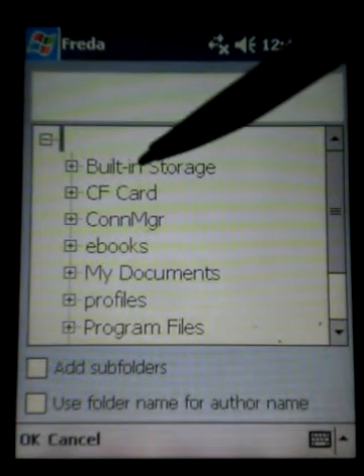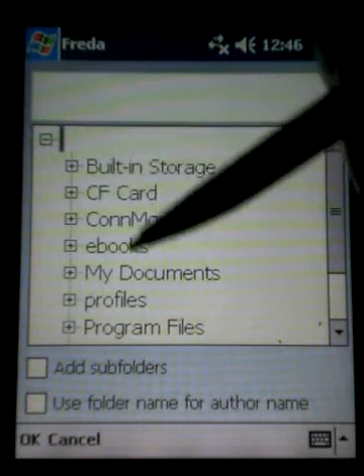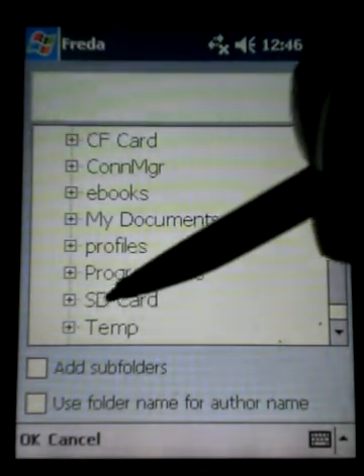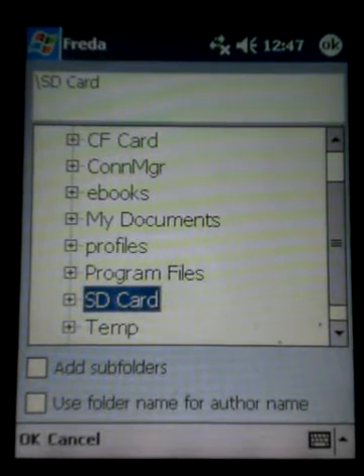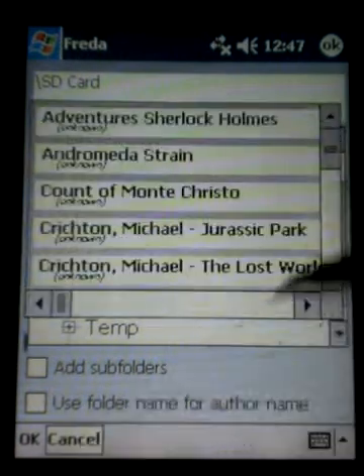What you would do is click on add folder, and in most cases you're going to be bringing in books from your memory card. You can choose built-in storage, CF card, my documents, or in this case SD card, because that's where I have my ebooks. I would click on that and then come down here and click OK. I'm not going to do it because I've already imported these books, but once I click OK it will bring the books into the library and they will then be there for you to read.